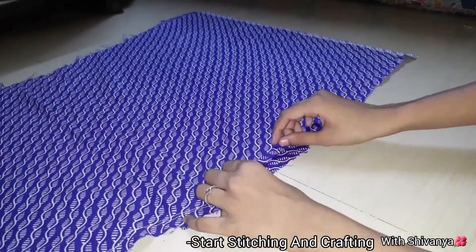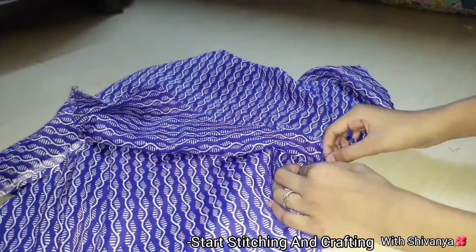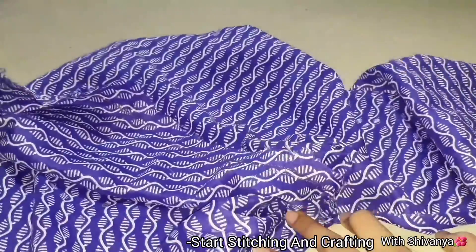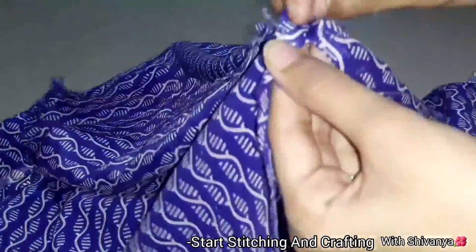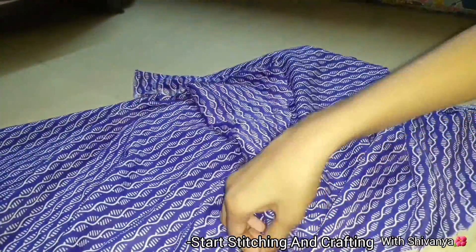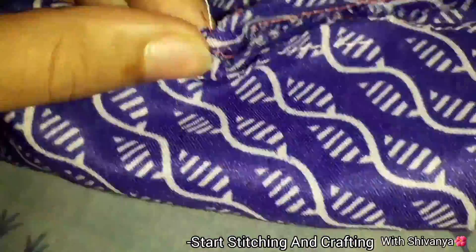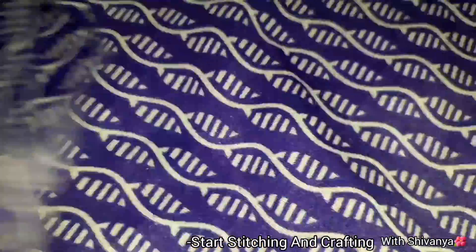Then I will put the top in the top. I will stitch it here, then hold it for the top. I will stitch it here, I will clear it. Then I will fold it here. Then I will cut the other side and stitch it here.